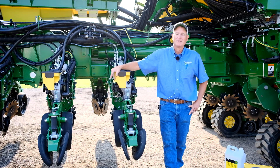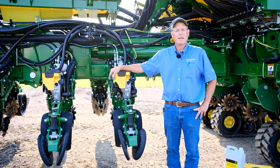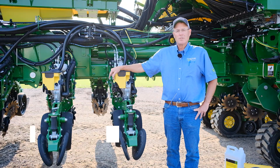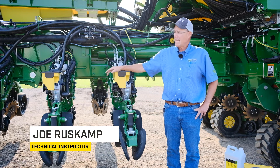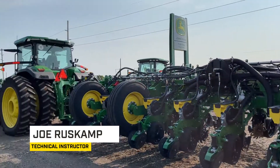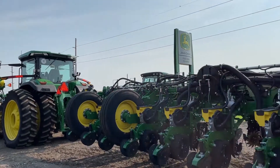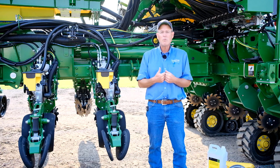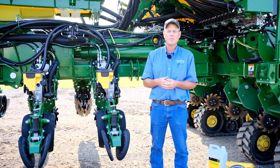Welcome. Today at Platte Valley Equipment we're going to talk about winterizing planters. My name is Joe Ruskamp. I am technical instructor for Platte Valley Equipment, and as you can see I have planters hooked up here that we have not winterized yet. I'm going to walk you through how I would approach a planter winterization and cleanup for its off-season storage.